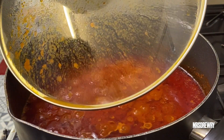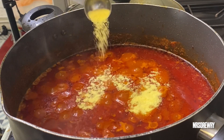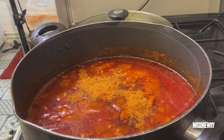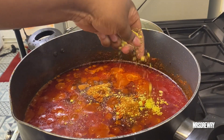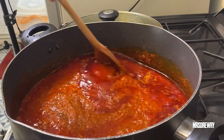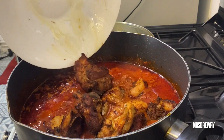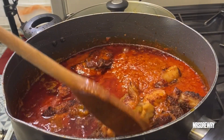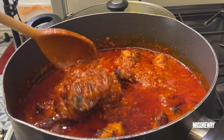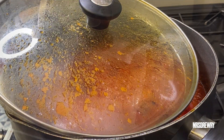My stew is looking amazing now. I'm going to add one tablespoon of all purple savory seasoning, one tablespoon of red curry, one tablespoon of chicken seasoning, my chicken cube, and a little bit of salt to taste. Now I'm going to stir it and add in my fried chicken — look at this wonderful chicken! I'll stir it gently, cover it, and leave it to cook for another seven minutes on the lowest heat possible.